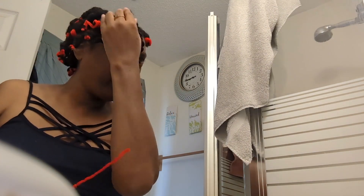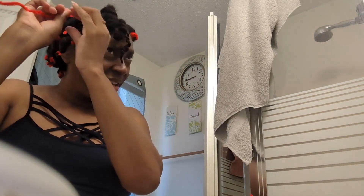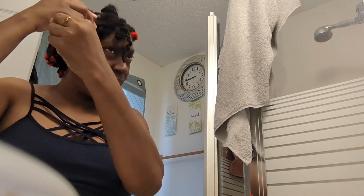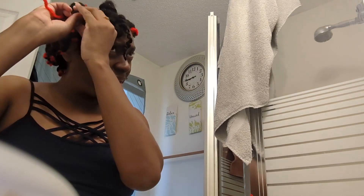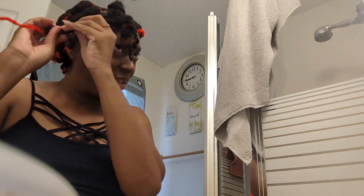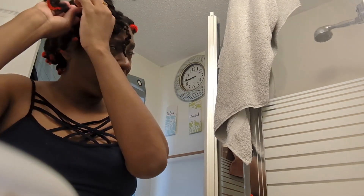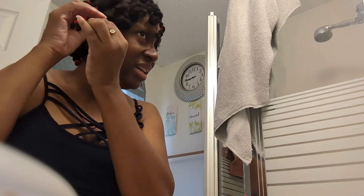So you can just pull it out. Okay, maybe I got something here. Maybe you just got to pull it out and not unravel it. Once you get it unraveled, then maybe you could just pull. Let me see — that was one. I don't like this, y'all. Okay, you could just pull them out. Yeah, I don't like this.